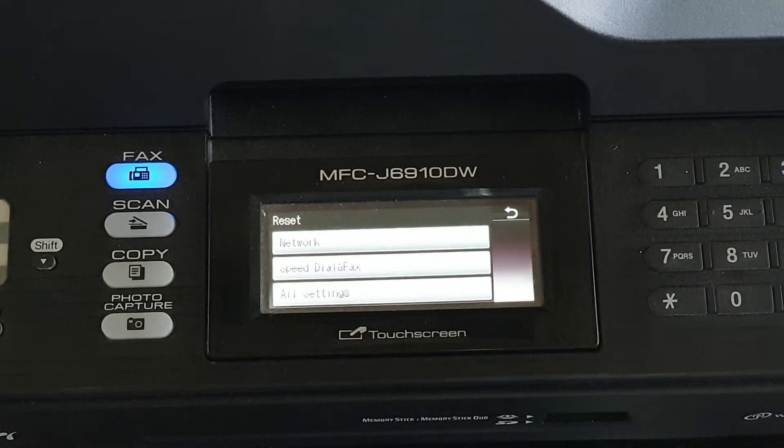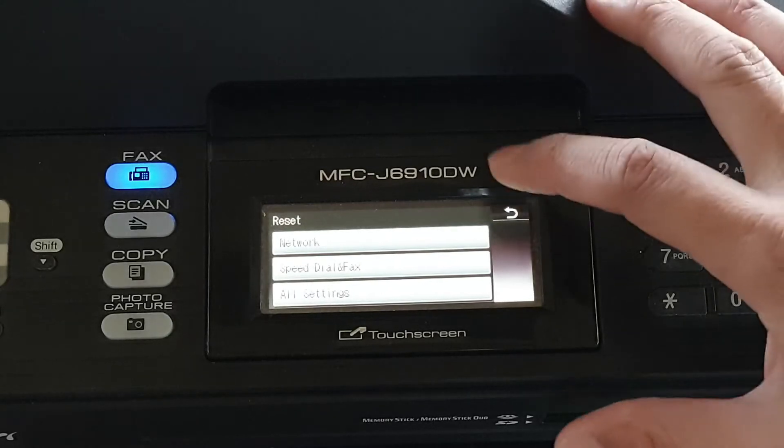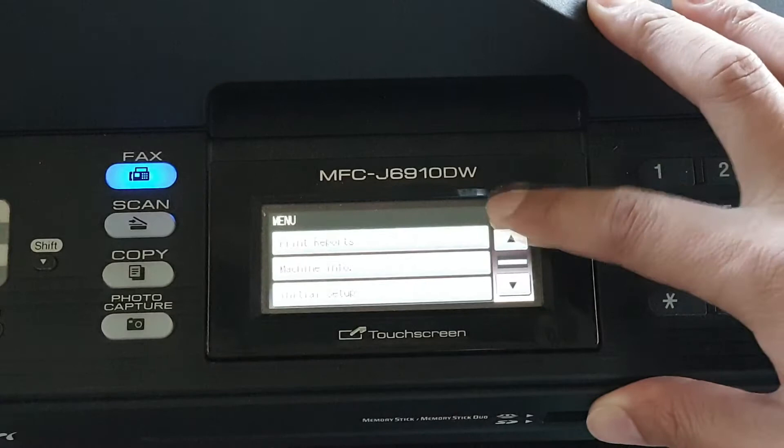How to reset your Brother printer MFC-J6910DW network settings. If the network setting is messed up or something goes wrong, you can try to reset it and then start again.